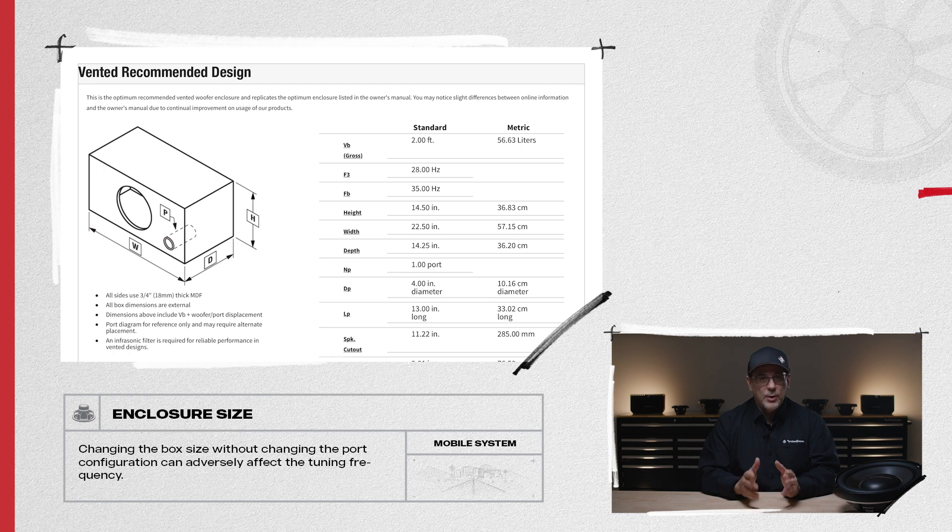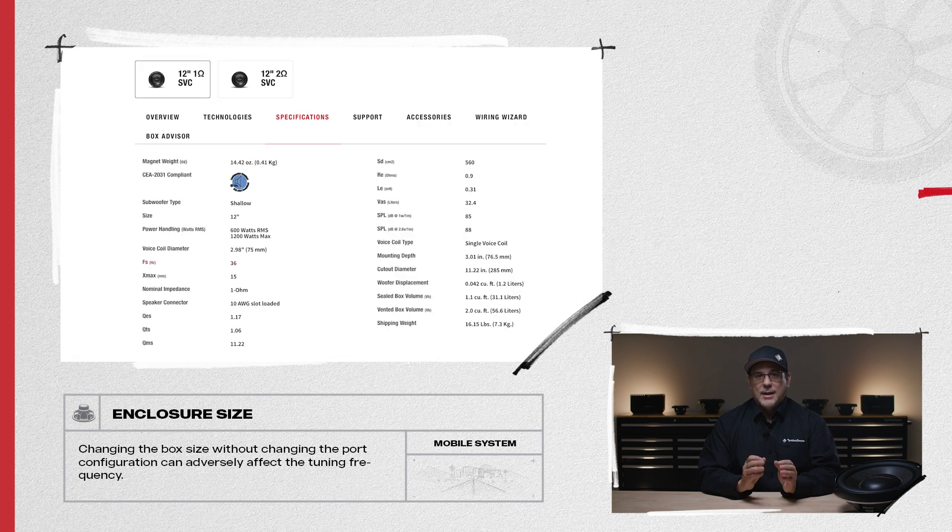When tuning a vented enclosure by adjusting the port diameter and length, abide by the recommended tuning frequency. It's typically safer to go lower, but not below the FS of the subwoofer, and not higher than the recommended, because this can lead to mechanical damage.